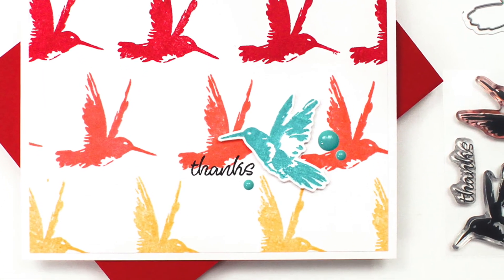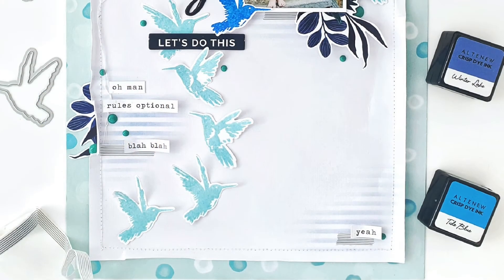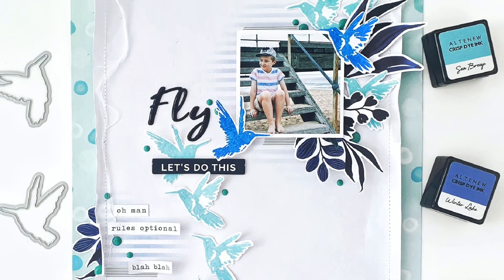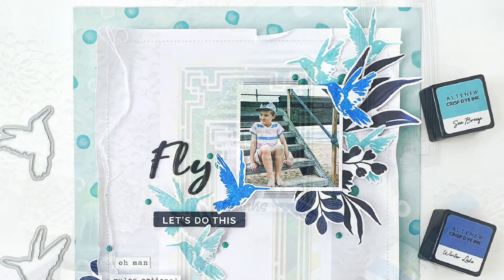This is a high-quality photopolymer stamp manufactured in the USA. To find out more about the Painted Hummingbird Stamp Set and other available products, please visit us at Altenew.com.